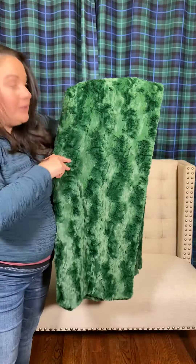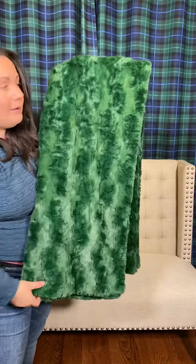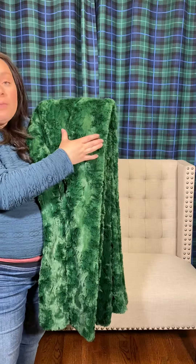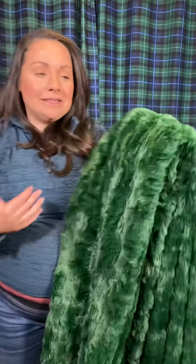You're also going to notice that we do a lovely scallop topstitch all throughout the blanket, about seven inches in from the border all the way around. That's what's going to give your blanket integrity and structure. It's going to keep it from being floppy, and it'll be easy for you to fold it, because as soon as you pull it out of the dryer, that topstitch held your blanket together in place where it's supposed to be, and you can fold it really easily.